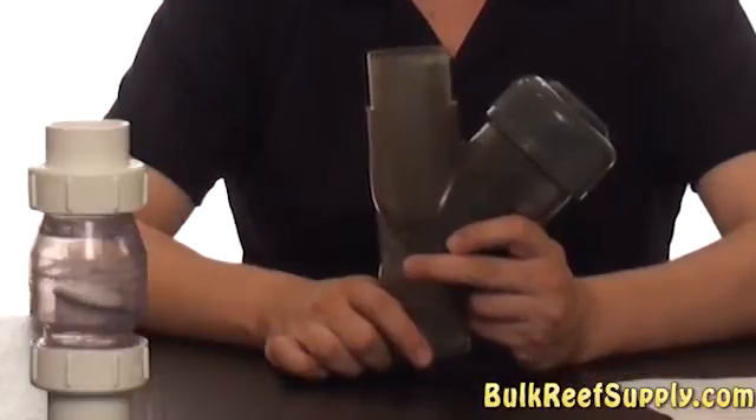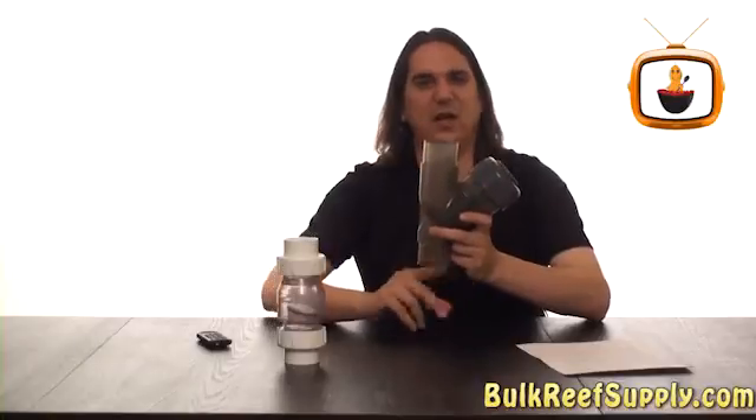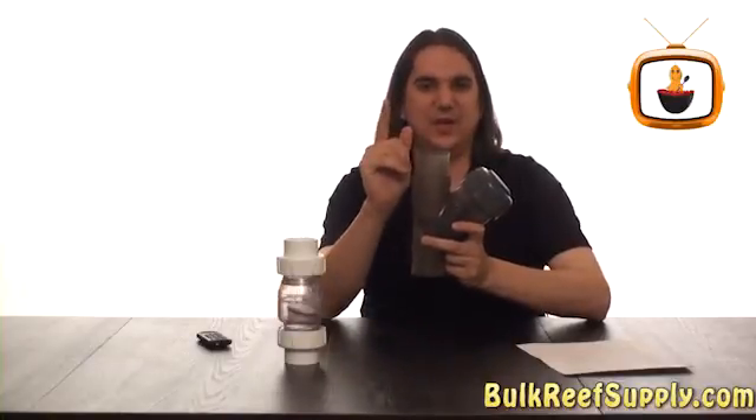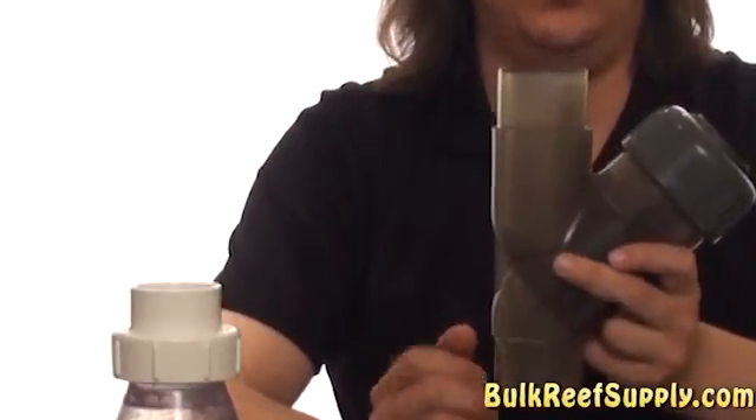The Y check valve works a little differently. This one uses a weighted piston to close off the water flow. When the water turns on, it pushes the piston up and allows water to flow out the top. When the water turns off, the piston falls and the weight of the water helps with the seal.